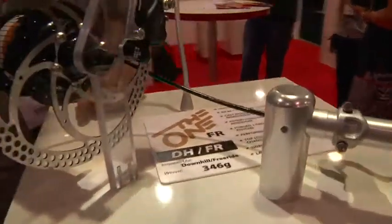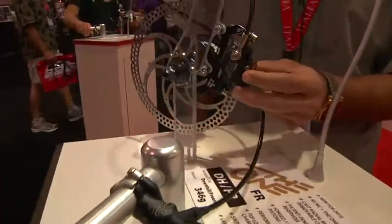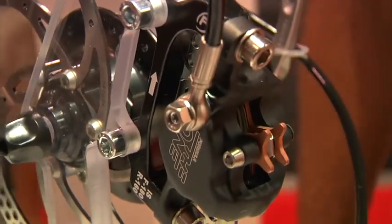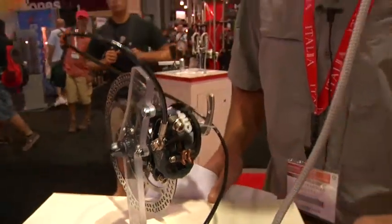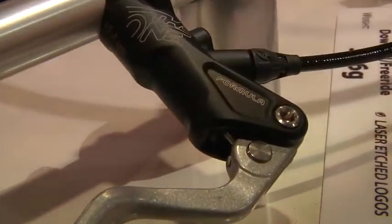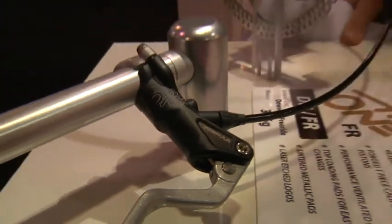Finally, I'm going to show you a gravity brake that falls in between our high end and our low end offering — this is called the 1FR. It uses a caliper from the 1 brake, so it's a forged one-piece caliper with 24 millimeter diameter caliper pistons — really strong and really capable. The difference is that we're using the master cylinder similar to the RX and the Mega. So if you're looking for a brake that's a little bit less expensive and you're not quite as concerned about the weight, but you still want all that power, this is the 1FR.